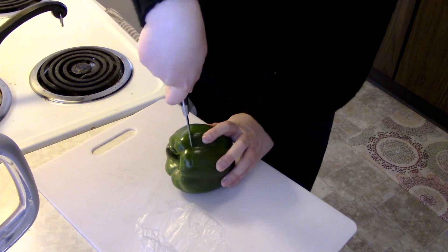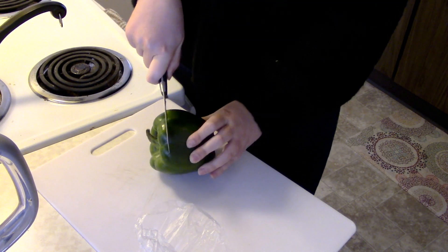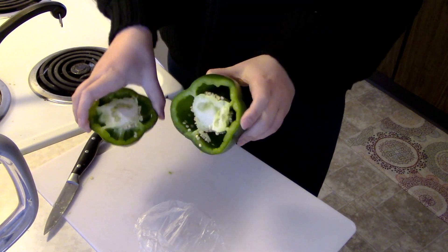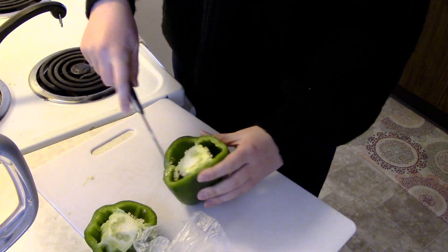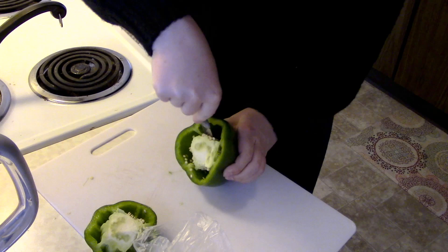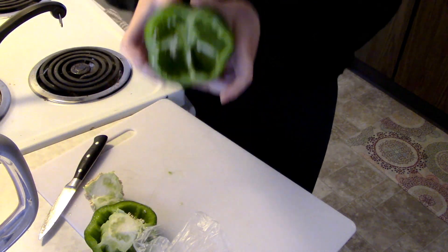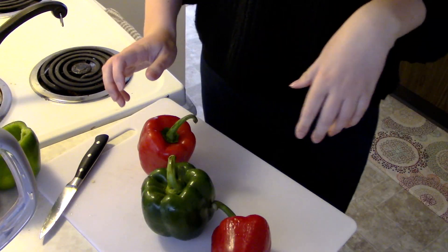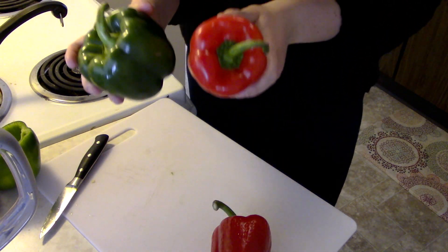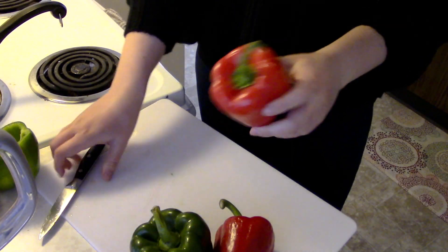So I'm just gonna be cutting the tops off so you can stuff them, and then you cut the core out. Take that out — you're not gonna be using that — and then I'm gonna go ahead and rinse this out. I'm gonna repeat that for the next couple peppers. The green ones are gonna be better because they're bigger; I'm gonna get more substance out of them, but this is what I got.